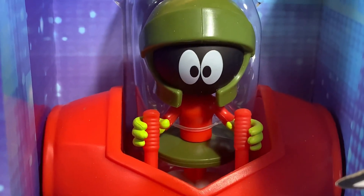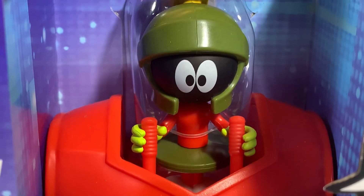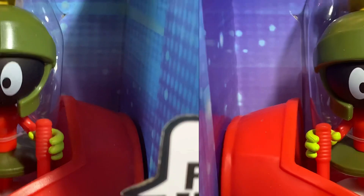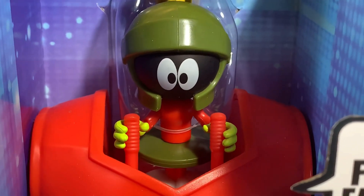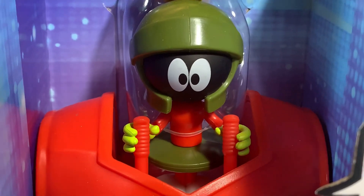I need my space modulator. Oh goody. My Illudium Q36 explosive space modulator. Prepare for defeat, Earthling. Brace yourself for immediate disintegration.